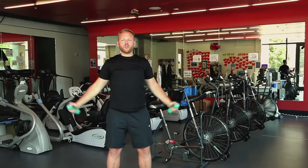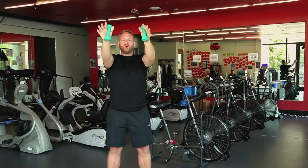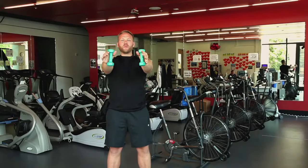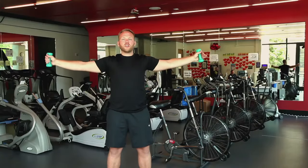On our next time through this motion, we're going to simply hold our weights out to the front as we lower them. We want to make sure that our shoulders are nice and stable and that we're keeping them down and away from our ears. We want to take them from the front and now move them out to the sides, again keeping them up high, nice and stable.